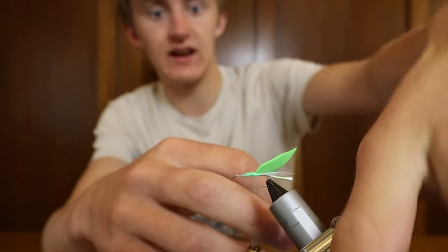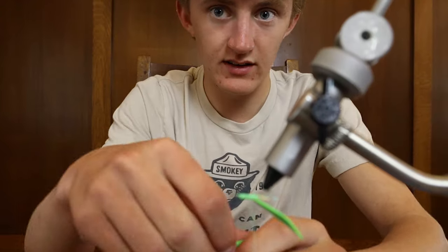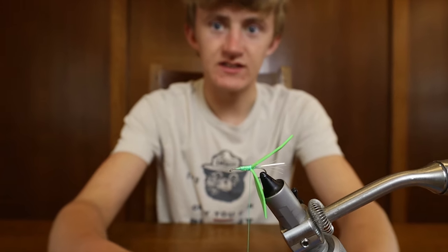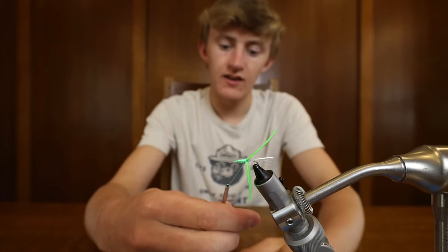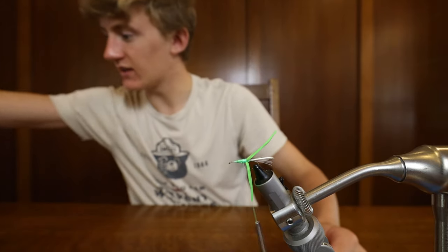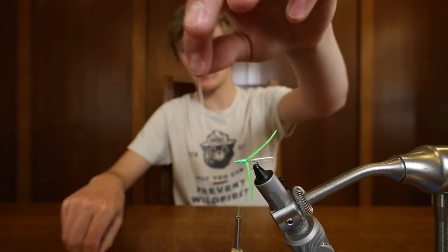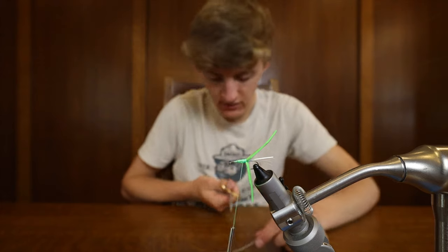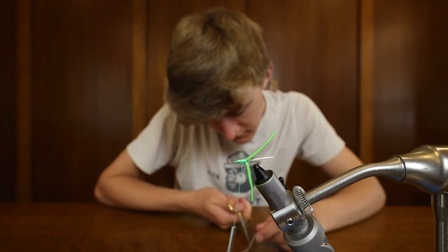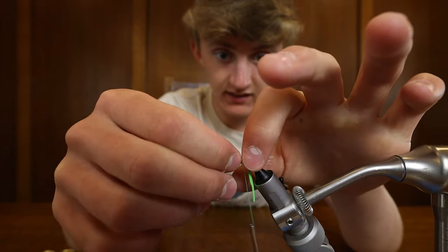Now we're gonna flip it upside down so we can get the bottom part on. Now you can see we have both of those hanging there. Now we're gonna tie on our rubber legs — this will be a good time to do it. So you take your rubber silicone strand and you're just gonna cut one-inch sections, and tie one on each side — those will be the legs.